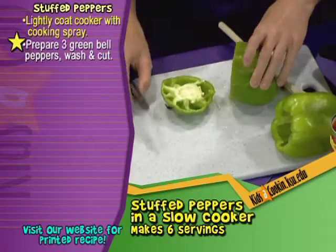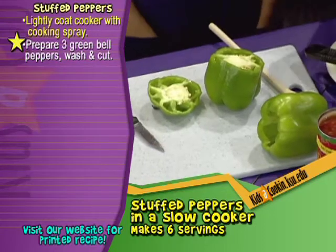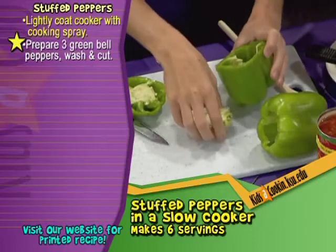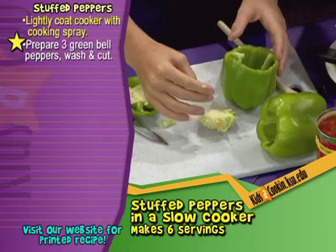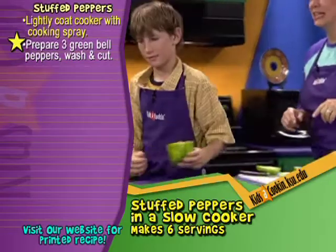And what is in there? Anything good? Seeds. So do you want to eat that? Not that. So we're going to pull that out. If you just reach in, you can pull that whole middle section out and tear off some of that membrane, because you do not want that in your recipe. There are a lot of seeds in there — what do you think we should do with those? Wash them out. We're going to rinse them out, so let's go over to the sink.